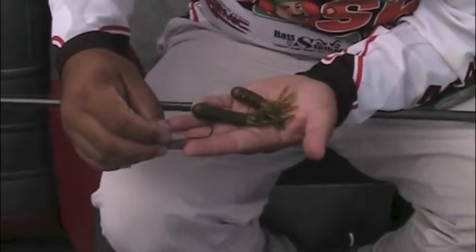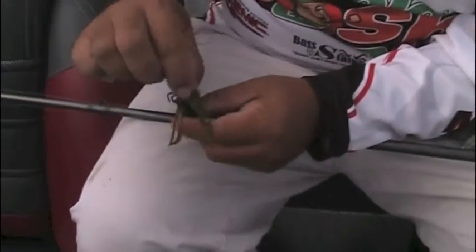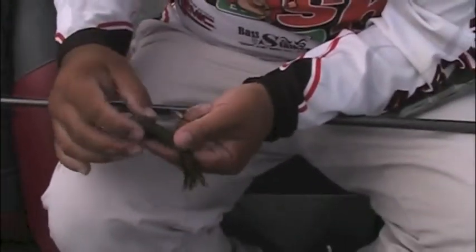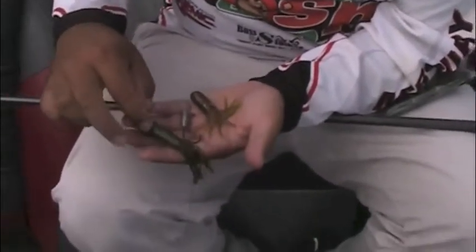We make them anywhere from 1/16 ounce all the way up to half ounce. What you're doing is you're basically just going to put it inside of the tentacles and you stick it right inside the tube so that it comes out like this. What it actually does is it looks like a little crayfish or some type of bait fish as you're dragging it along the bottom — that's exactly what it's imitating. It's just like a little tasty morsel to them.